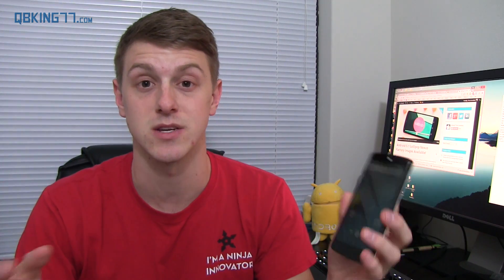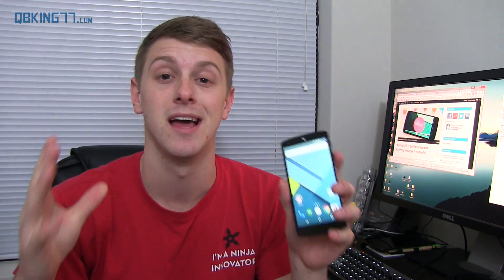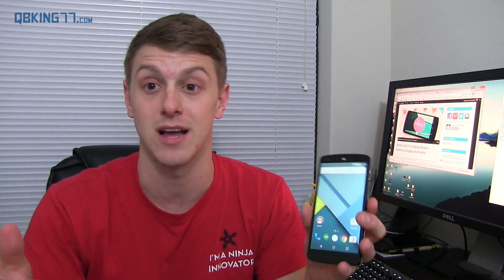It's not over the air yet — I haven't seen any reports of it over the air. It should come out within the next few days over the air. However, factory images have been posted for a few devices. As of right now, the Nexus 5, one of the Nexus 7s, and the Nexus 10 have factory images available to download, which is how I installed it on this device.